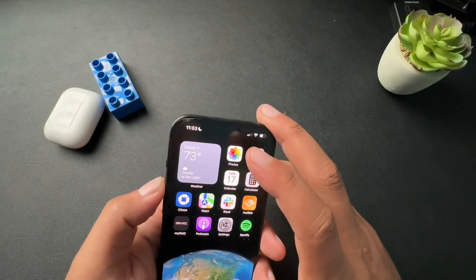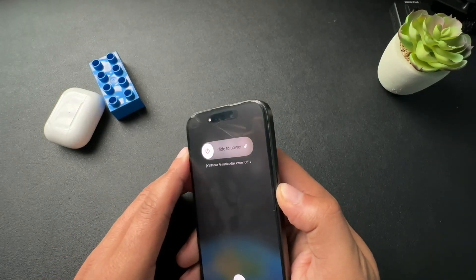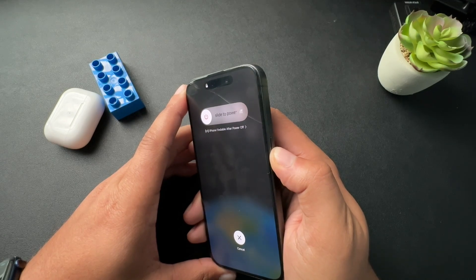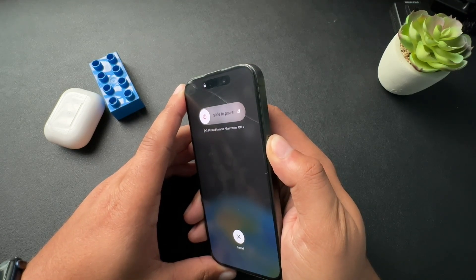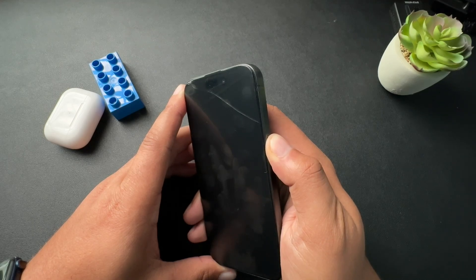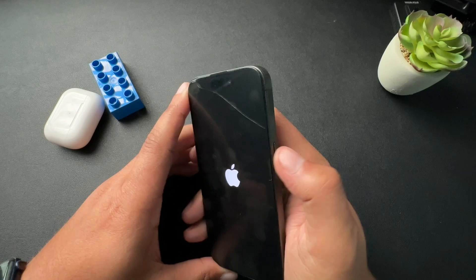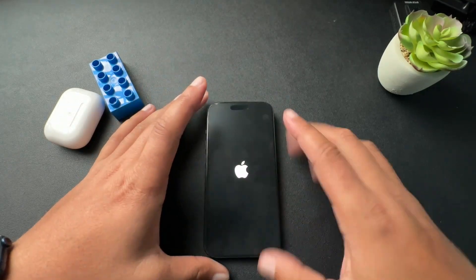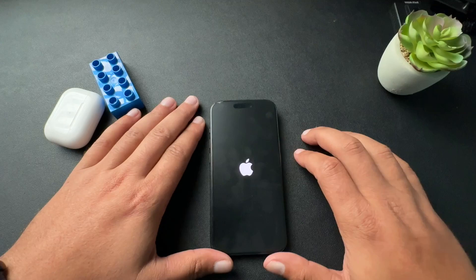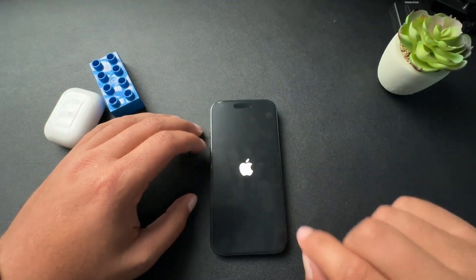So let's do this. We'll do the volume up, volume down, press and hold. There's a slider, and we're going to wait for the Apple logo to show on the screen. Almost there. And there it is. So that is one quick way to restart your iPhone.